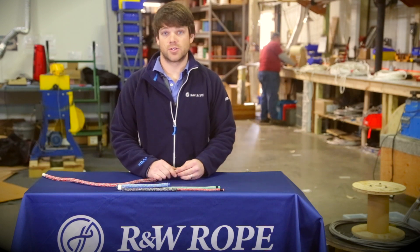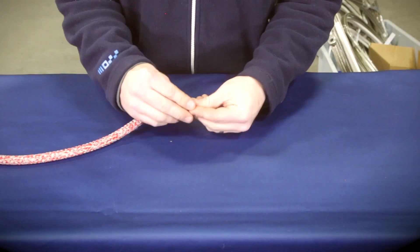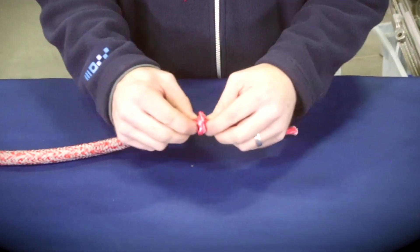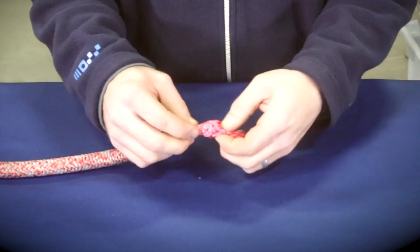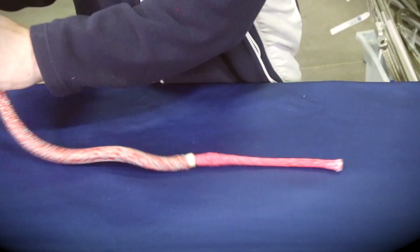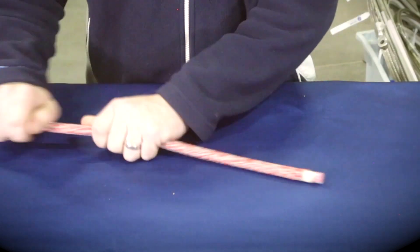I'm going to take apart the line and show you the construction of the core. Here's the core to Argus. Sliding back the cover — no ID tag on this Nova, but you can see how it's got a coated core. You've got to break up the coating a little bit, but that coating allows you to taper the line as well. It's a very nice blended core.